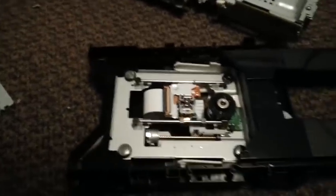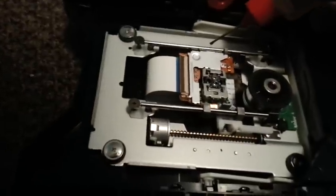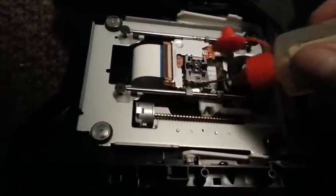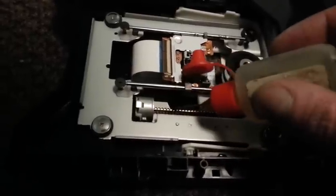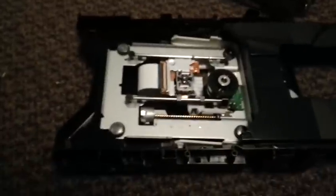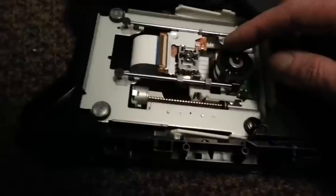Then grab your oiler, give a little bit on the racks — just a little bit — and as it moves back and forth it'll distribute that. A little bit on the rack itself here and there, just a little bit, don't get too carried away. Basically make sure this turntable surface is clean.